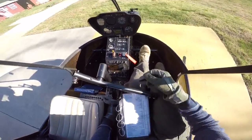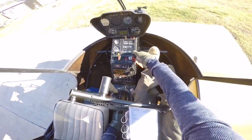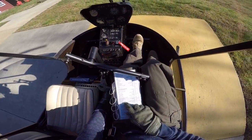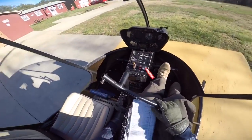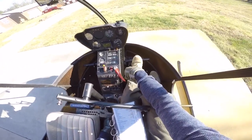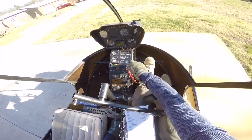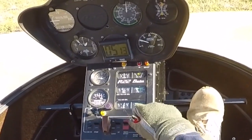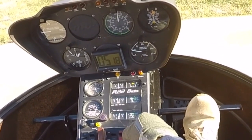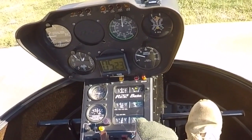Engine heaters are in the green, all pressures and temperatures in the green, cylinder air temperature in the green. We can move on to a mag drop check at 75% RPM — 7% max drop allowed. I'm going to take my key and do one click to the left, count 1-1000, 2-1000, look for a small drop in RPM, then bring it back to both. Here we go — one click to the left, 1-1000, 2-1000. Alright, that's good, bring it back to both.